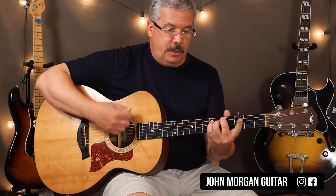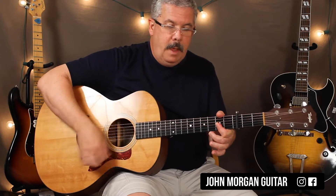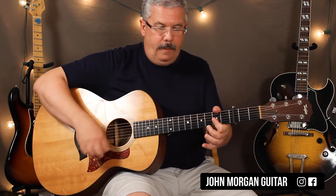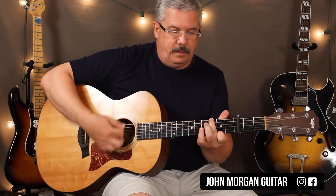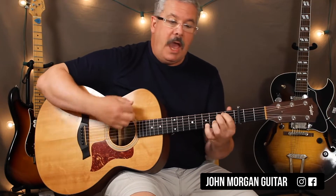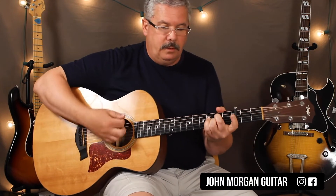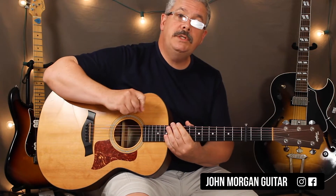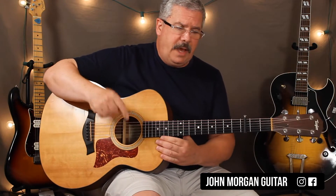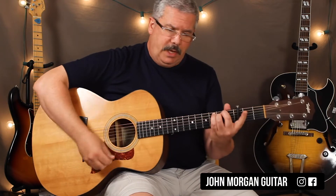Then by the time he gets to Phoenix it's E minor for two, to D major 7, back to the E minor, to the D major 7. Then one pattern on G major 7, to an A7, to an F sharp minor, to the B minor with the F sharp in the bass, E minor, E minor 7, to a C, to an A7. That's your first two verses — verse one is 'by the time he gets to Phoenix' and verse two is 'by the time he gets to Albuquerque.' He's leaving her. Let me play it through.